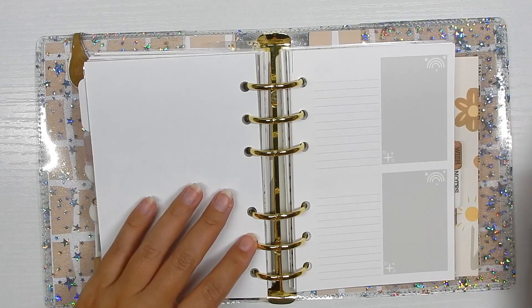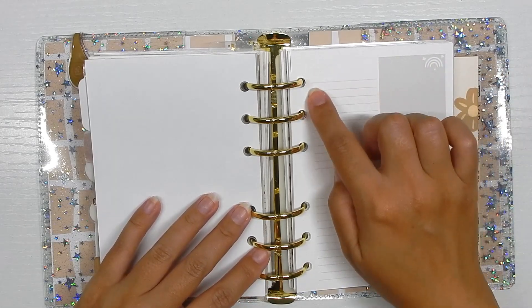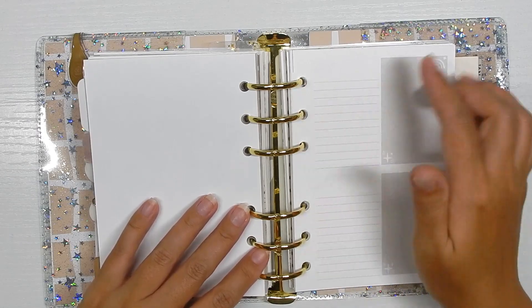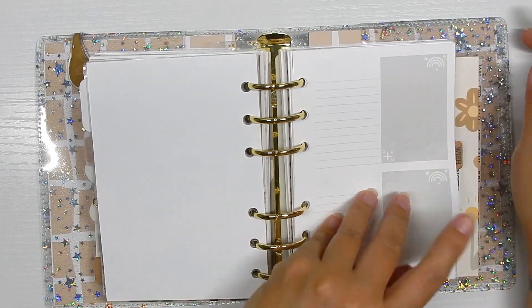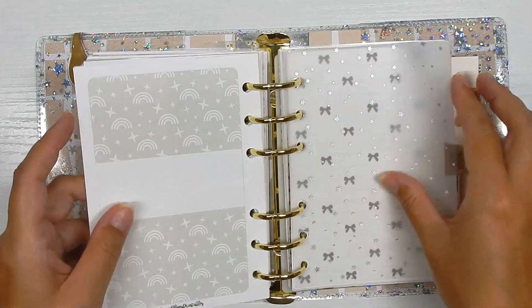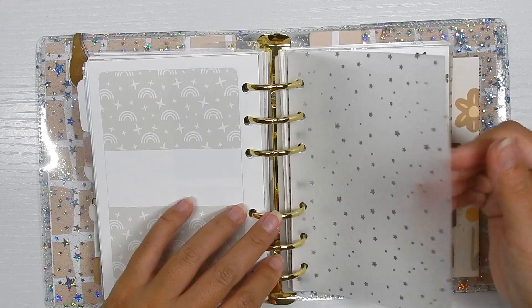My next section is the home section — these are my favorite inserts to use for home projects, anything to do with the house that needs a main section and a to-do list. These are from Annie Plans Printables. I write whatever section we're working on, like 'master closet,' and then write everything I want to do in checklist form: declutter, donate, organize, dust — and if I need to purchase anything I write it here too. These are where home projects go.